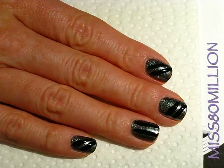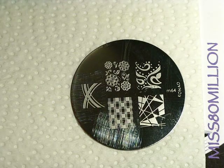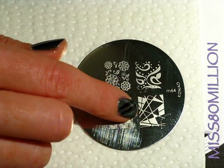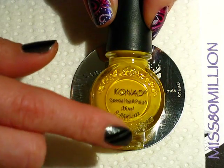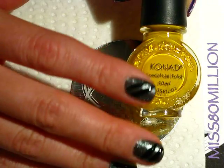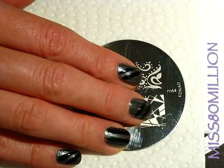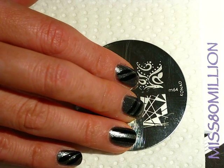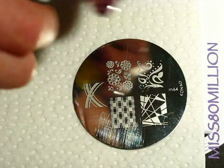Okay, so that has pretty much dried. I'm going to be using Konad Plate M64 and we're going to use this sort of linear abstract pattern. I'm going to be using my yellow Konad special stamping polish. You'll want to use a special Konad polish for this because we're putting a light color on a dark base — if you try using just a regular yellow, I pretty much guarantee it won't show up.